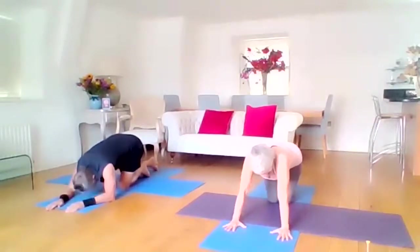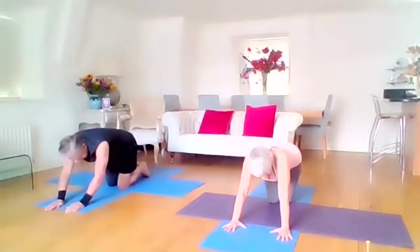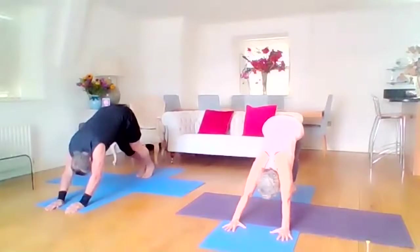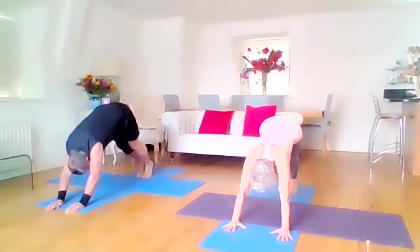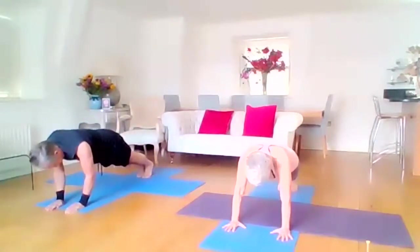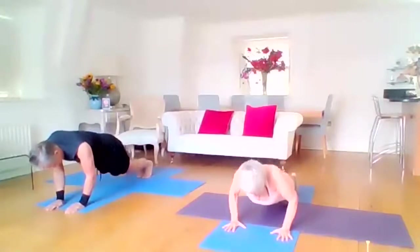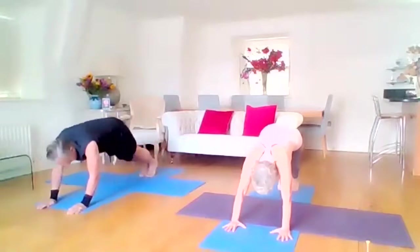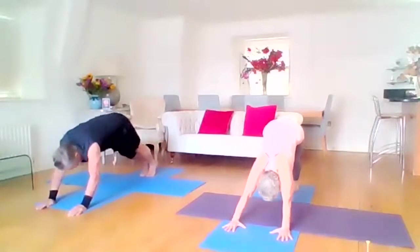Onto the knees, tuck the toes, lift the knees — exhale, we're in downward facing dog again. Look at your toes, come onto your tippy toes, float your shoulders over the wrist, push your heels away, engage the plank. If too much, just pop your whole belly down onto the mat. And then exhale back to downward facing dog.